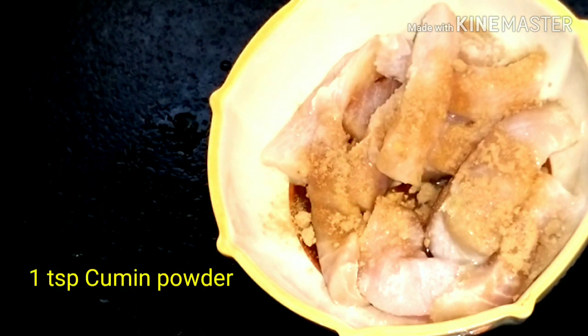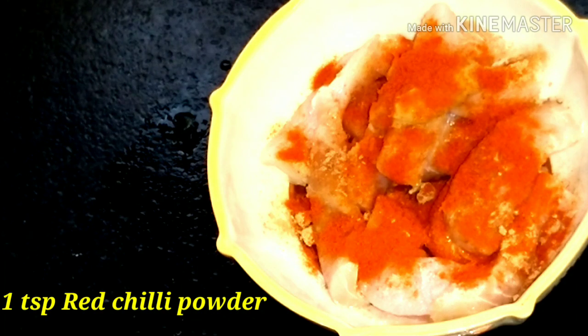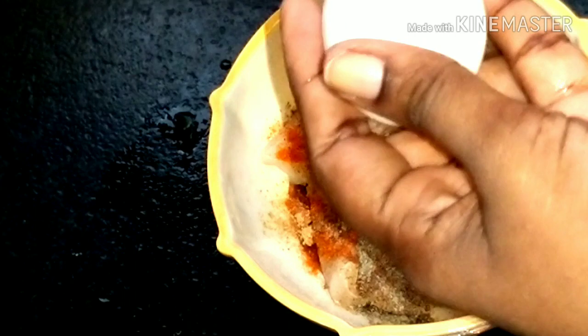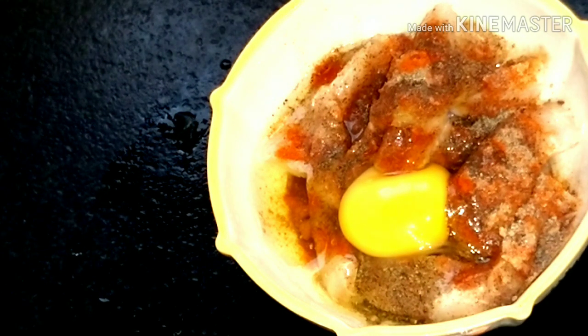We add 1 teaspoon of cumin powder and 1 teaspoon of syrup. Add 1 tablespoon ginger garlic paste, 1 teaspoon red chili powder, 1 teaspoon pepper powder, and 1 egg — both white and yellow. Mix well so the egg, red chili powder, pepper, salt and all are combined well.